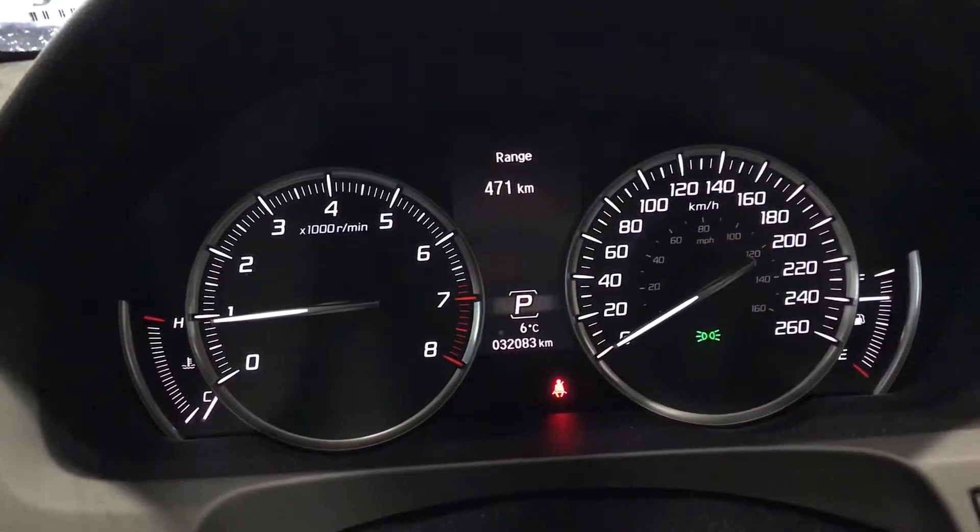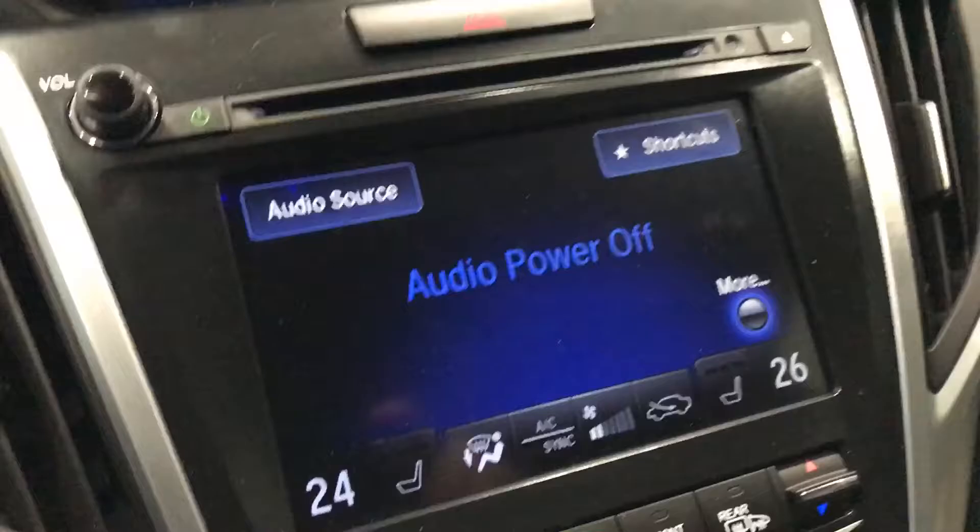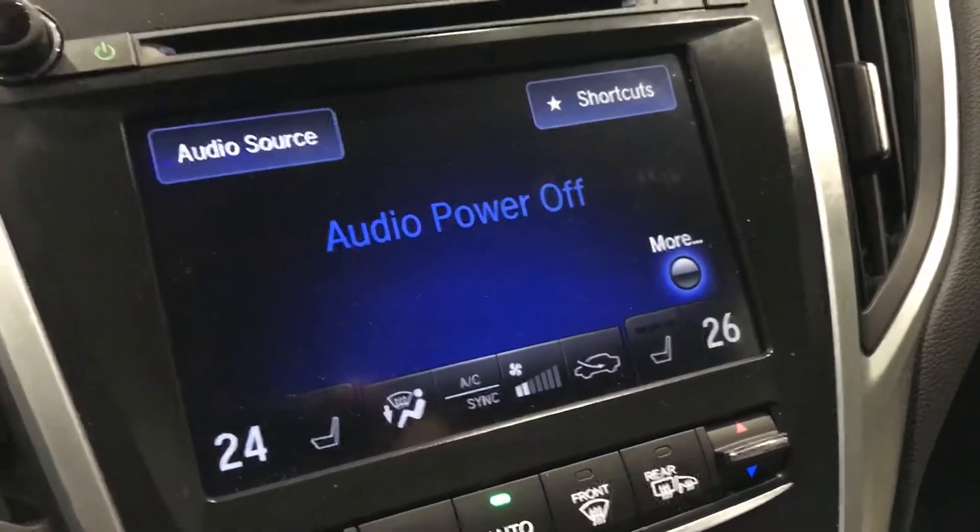Odometer: 32,000 miles. And we have navigation there. The lower screen is for the controls — AC or the audio controls.